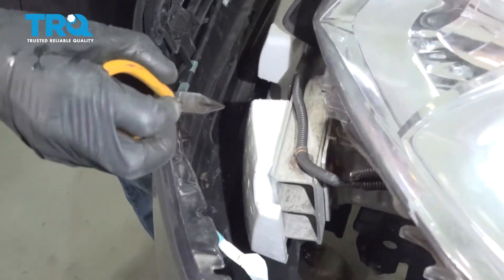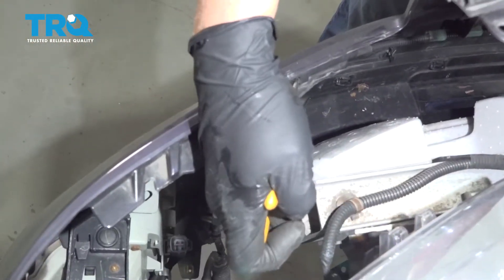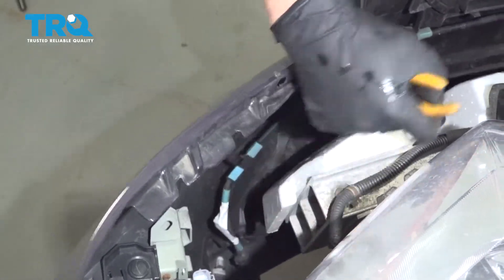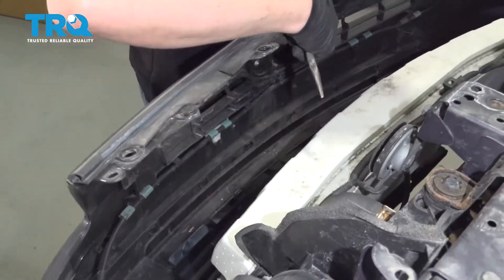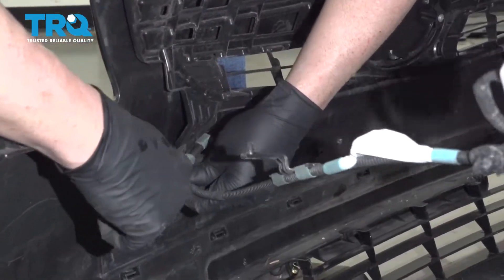There's a wire connected — just use some needle-nose pliers and push this in. Same with the other side. And use some trim tools to pop these off.